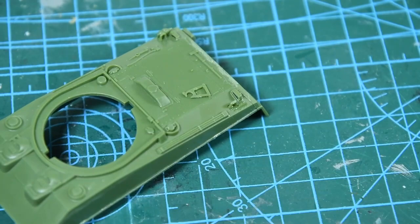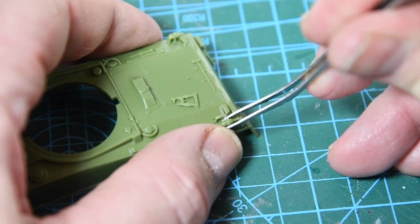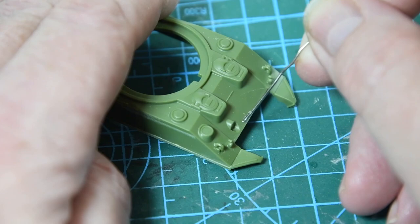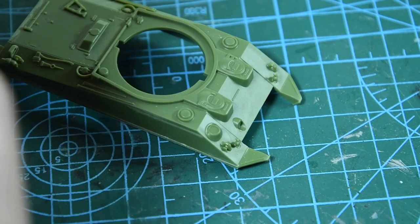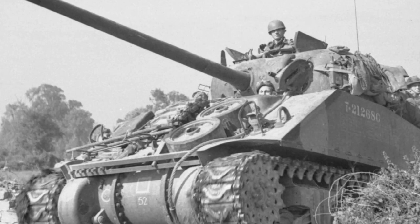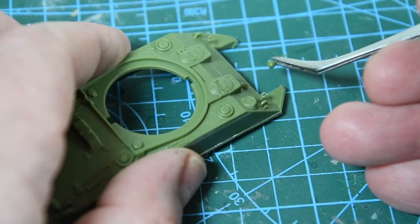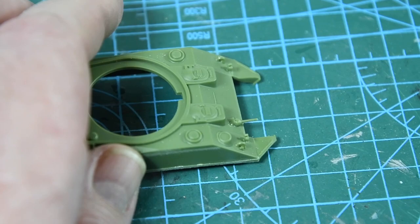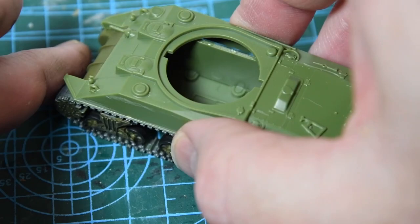There are also two filter-type things that sit either side at the back — use the paper clip to dab just a little glue into the slots. Now, the next thing is technically wrong but it's in the kit and instructions so I've done it anyway — fitting the bow machine gun. This was actually removed in the Firefly to make room for extra 17 pounder shells, so it's a gaff from Airfix, but there's no blanking plate supplied. You could sand it flat or just leave the gun off. Anyway, let's attach the top cover to the hull — give it a good press all round — and the Sherman is really taking shape.